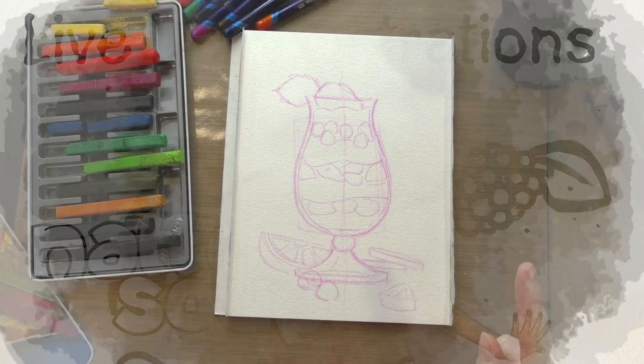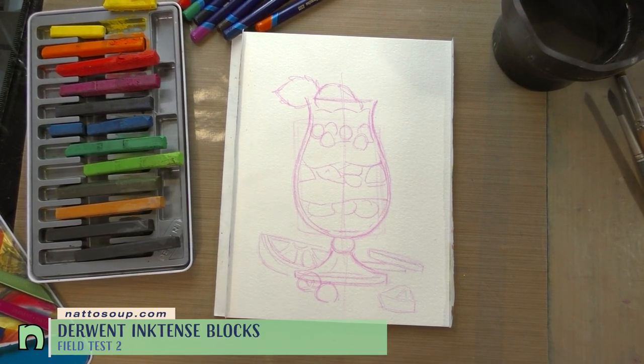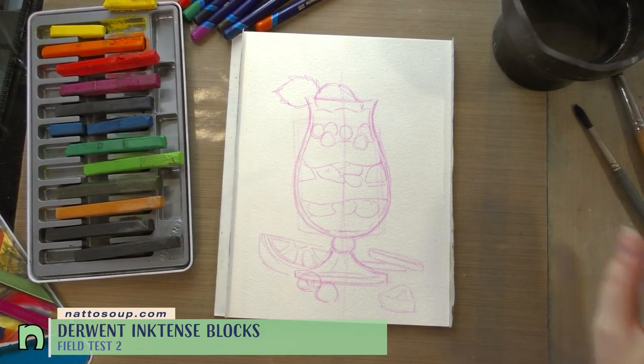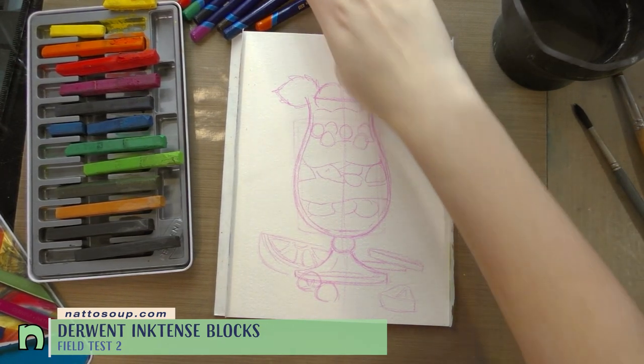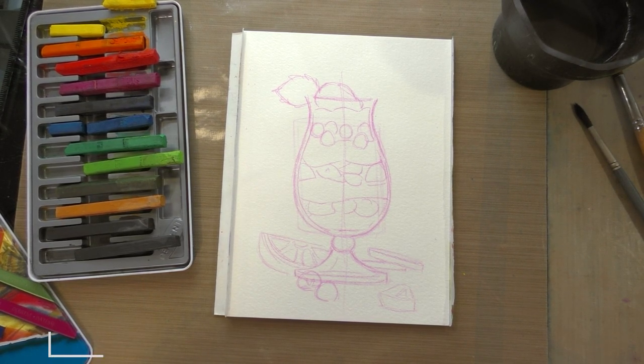Hey art nerds! So my first go at the Derwent Inktense blocks did not go so well. I want to try them again, and instead of trying something new I'm going to stick to the same old boring approach, because when I try something new it kind of backfired. So we are drawing a really cute parfait.